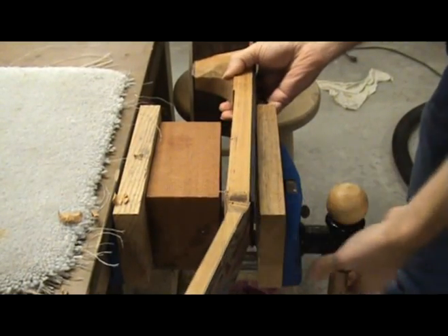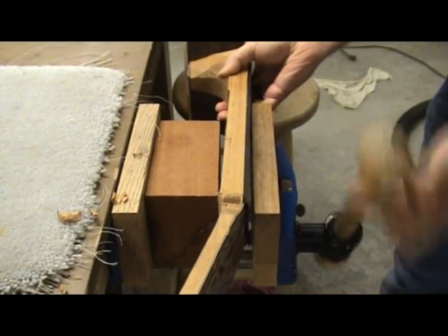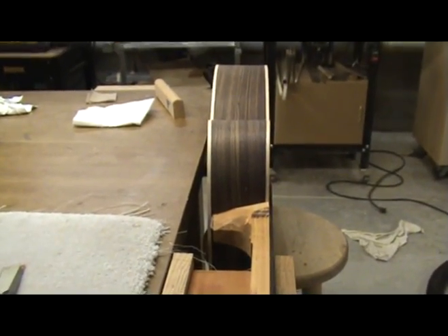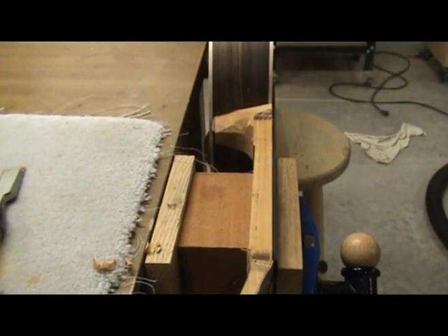I now turn the guitar body over and clamp it in the vise so that I can work on the fretboard side of the neck. I have placed a spacer block in my vise to give me adequate clearance from my bench.